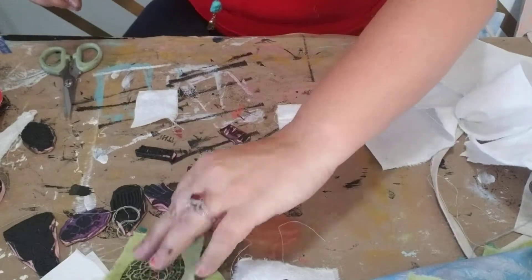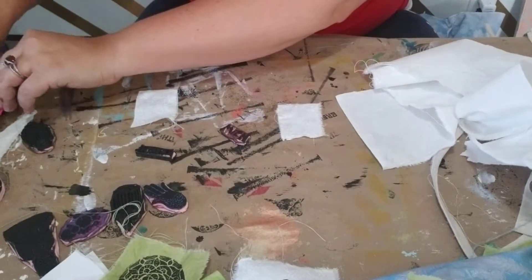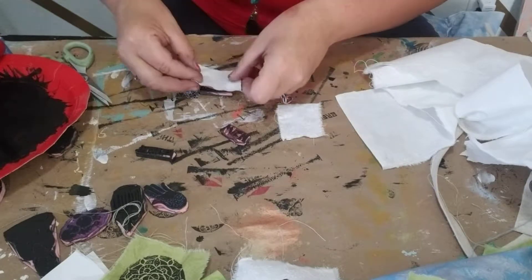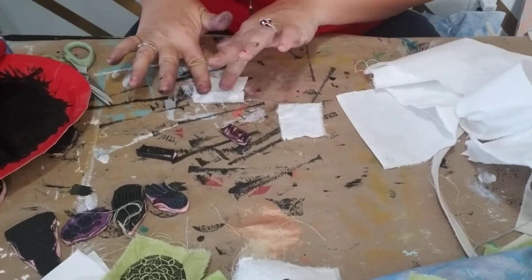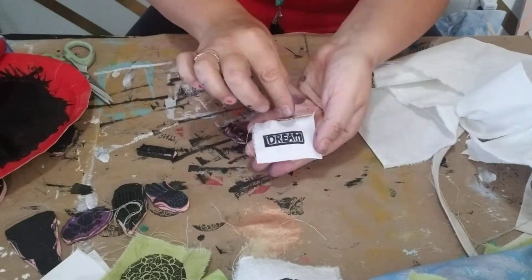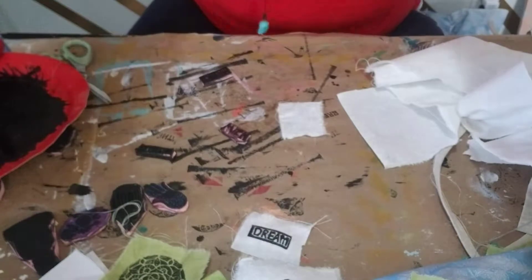With my little word stamps I just kind of dip them in the ink like so — same thing, I just plop my fabric on top. With these I just press down gently, pull it off, and there we go. I've got my little scraps, and I have been doing this for a couple of hours now, so I have a ton.